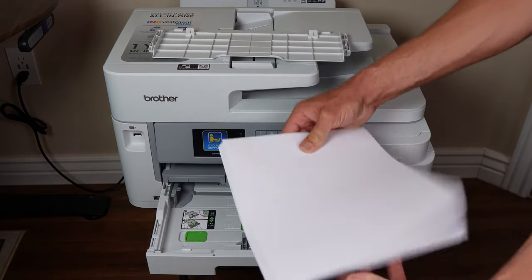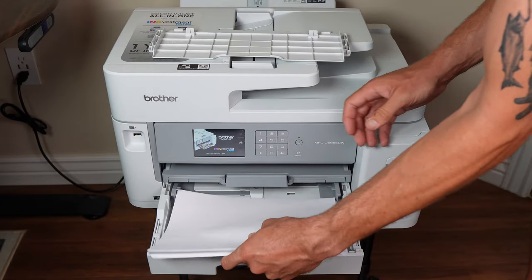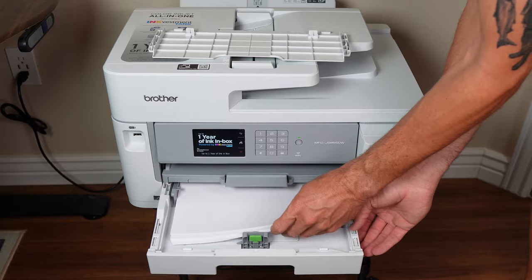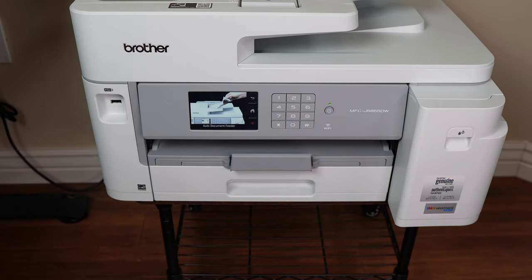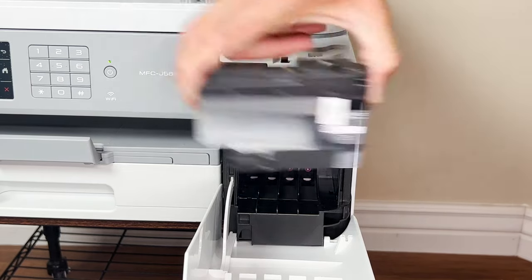Give your stack of paper a quick fan and slide it into the tray. The paper guides will need a quick adjustment so they're snug without buckling the sheets. Back on goes the cover and push the tray completely into the printer until you hear that satisfying click. The ink storage is on the right hand side — remove the protective orange plastic and store it in its special spot inside the printer.